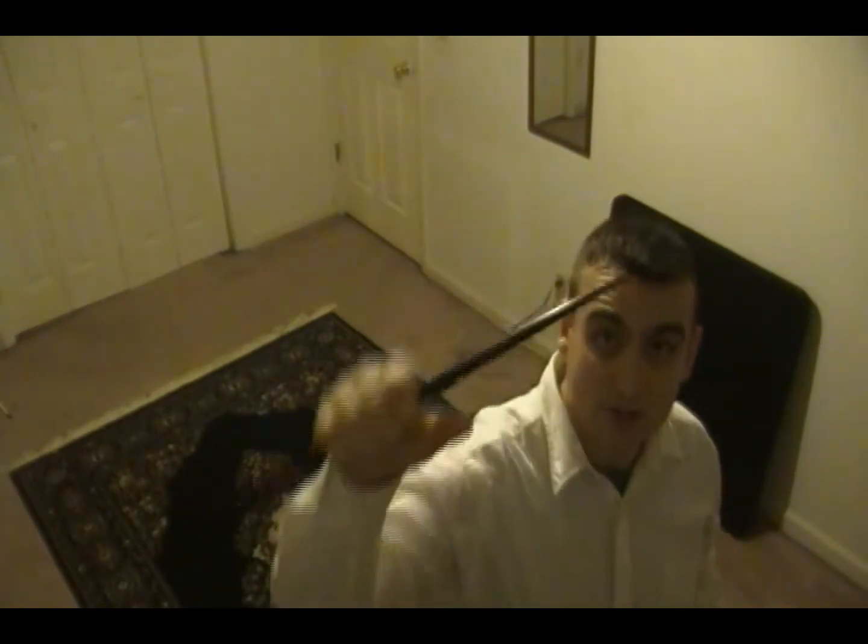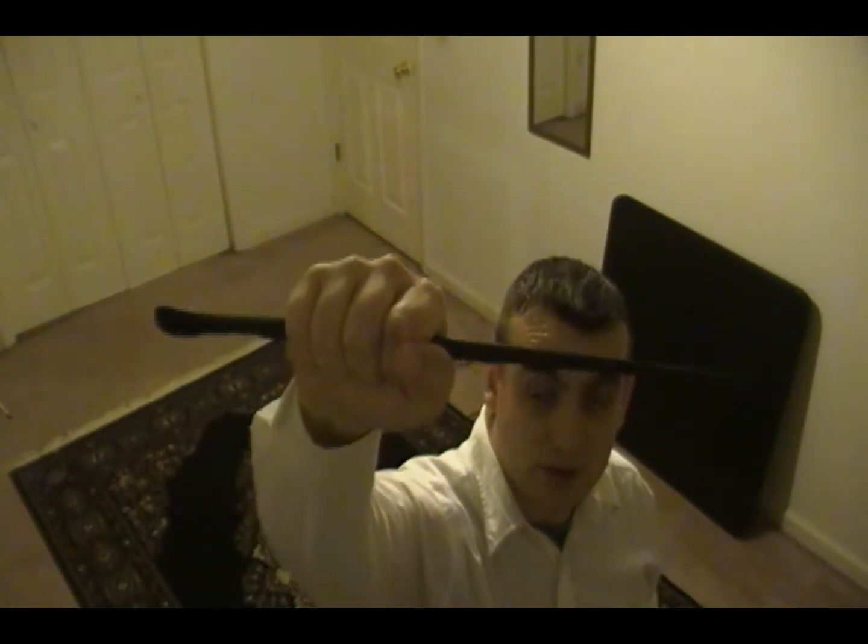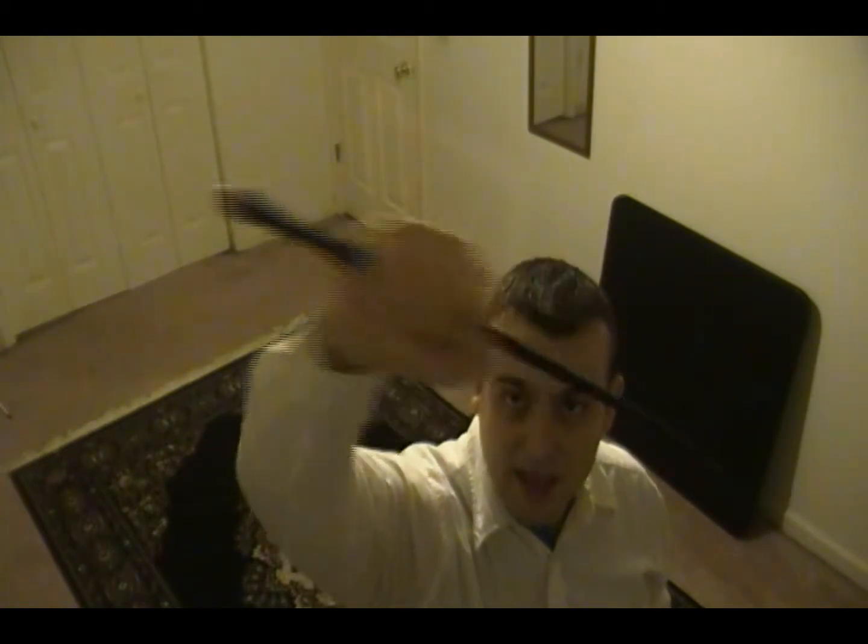The wand — this is where your intent is going. This is how you're going to cast your circle after the corners have been called, or before they're called, depending on how you're doing it. The easiest way is to cast your circle first for protection, then call your corners, then seal the circle. Or you can just cast a circle once, call the corners, and you're good. Your athame is for your ethereal cutting, primary focus energy — this is directing energy. Taking the energy, send it out.